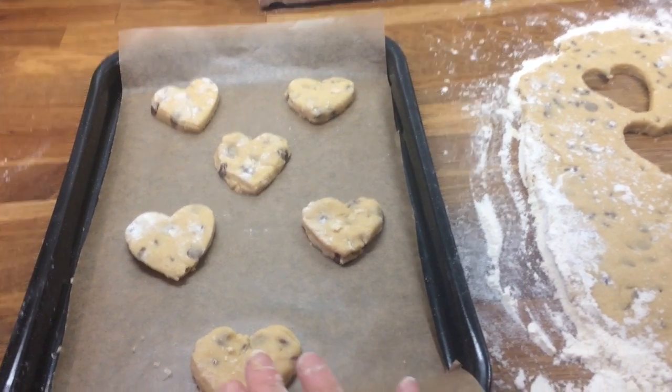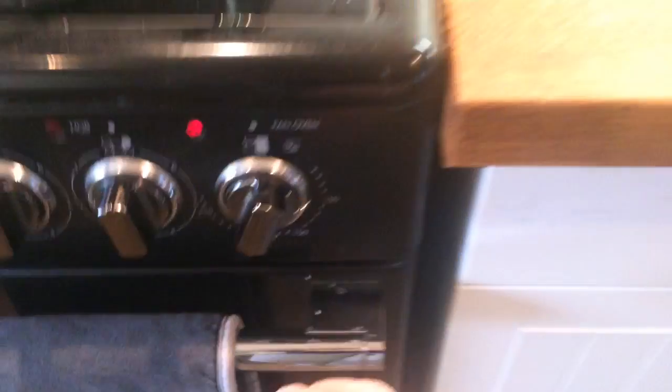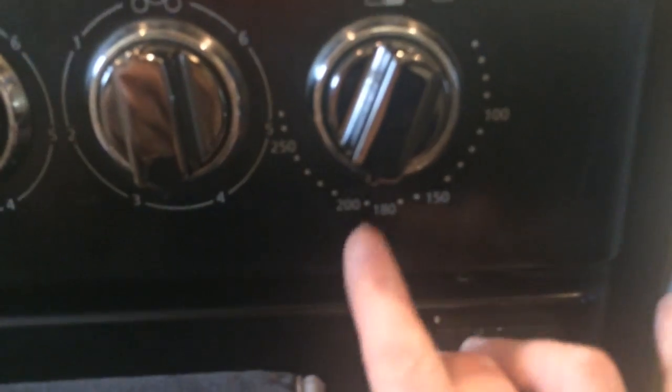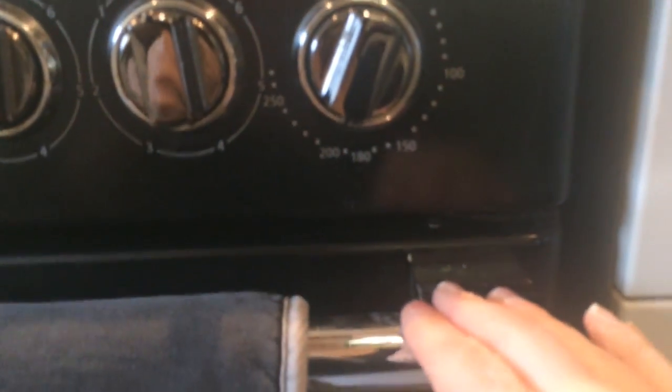They don't take long — you're talking about 10 minutes. Just as they start to go golden, they're ready. I've set my oven to 200, which is 400 in Fahrenheit, around gas mark 6.